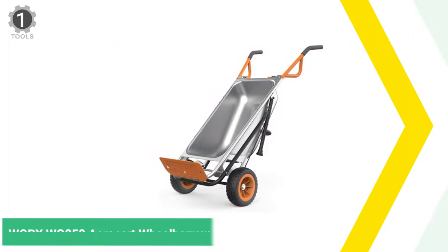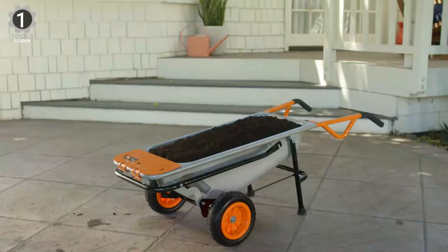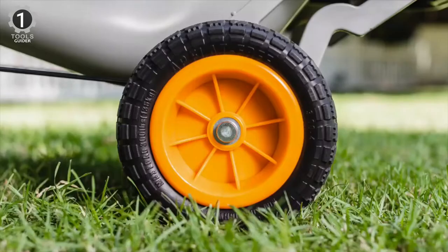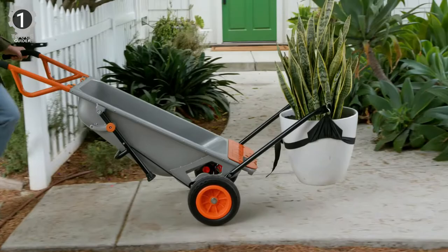Number 1: Worx WG050 AeroCart Wheelbarrow. The Worx WG050 AeroCart Wheelbarrow can transform into a dolly, extended dolly, bag holder, cylinder carrier, or trailer towed. It has a bag holder, rod mover mesh, and a plant mover strap to help haul large loads.